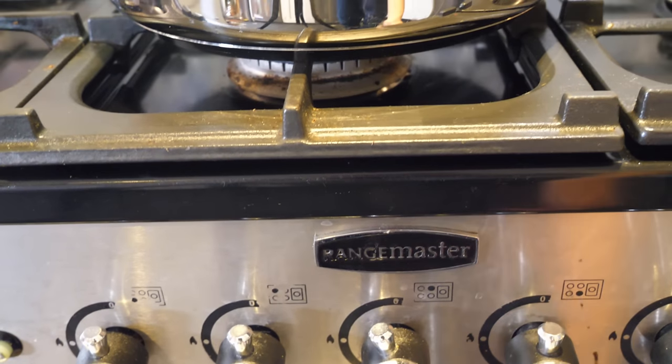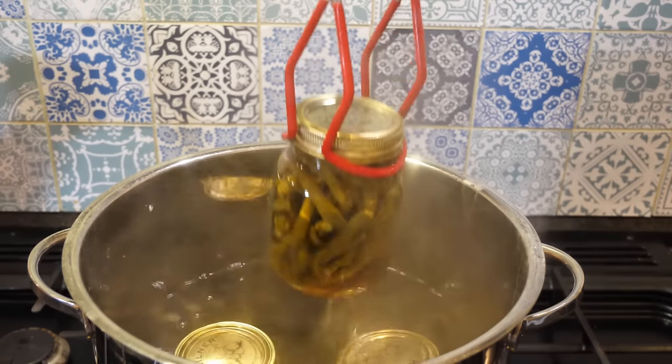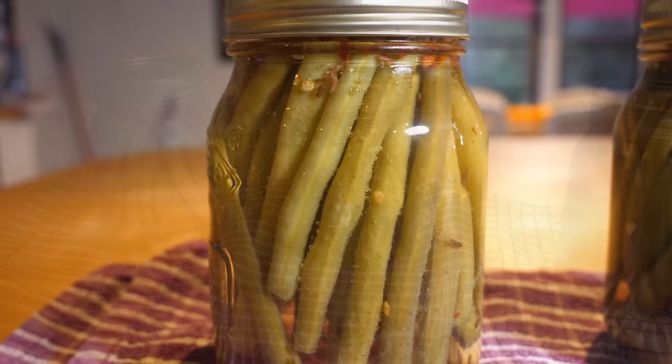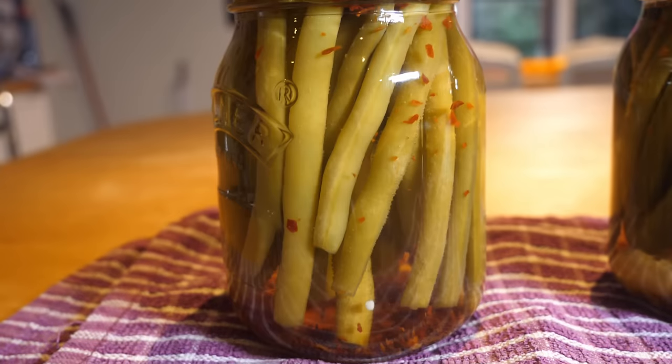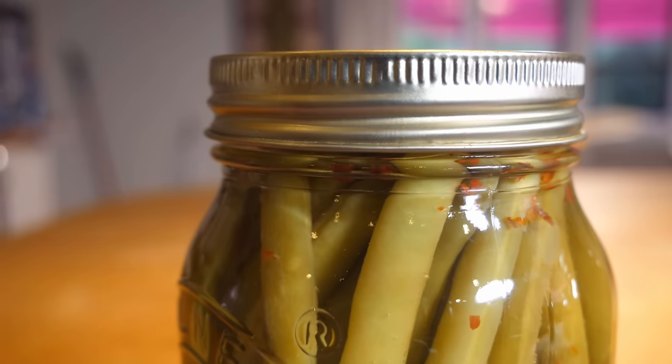When the time's up, turn off the heat and, after another 5 minutes has passed, remove the jars from the water and onto a dish towel. Now leave them be for 24 hours as they cool back down to room temperature. You may hear the lids pop or ping as the vacuum develops to create the seal.